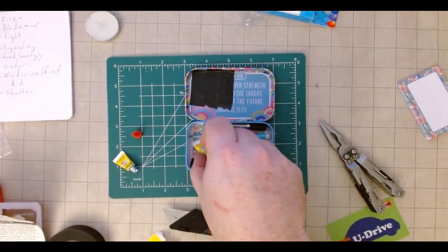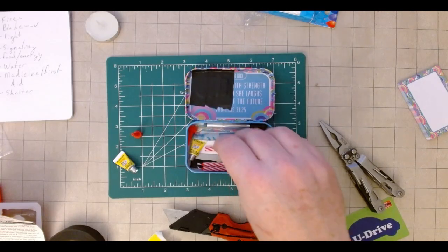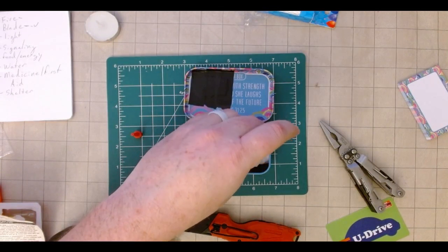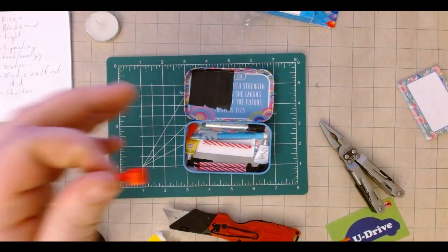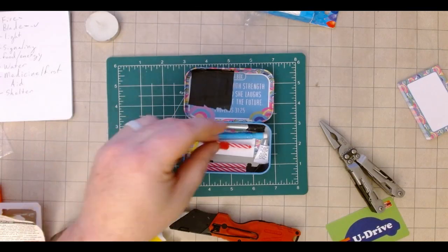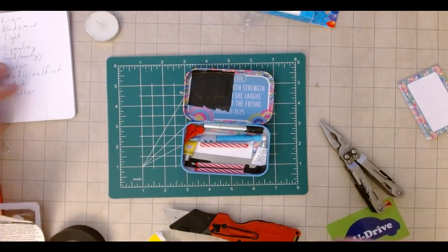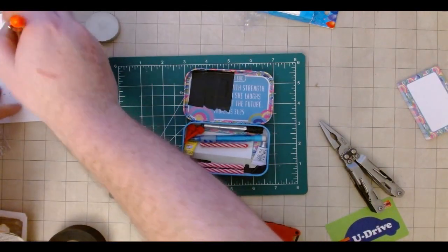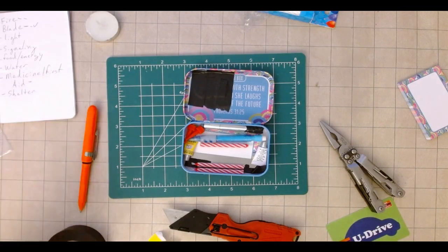Another favorite multiple-use supply item is super glue. It goes in fire kits, it goes in first aid, and it goes in general multi-purpose use. Super glue makes a great fire starter, it's great for first aid — I use it probably more often than band-aids — and it's just good for general repair. So I'm going to throw a couple tubes of super glue in here for both fire starting and first aid. These are really single-use tiny ones: you use it, you use it — you don't have to worry about putting the cap back on or finding this or that.